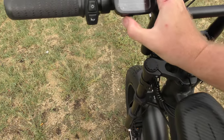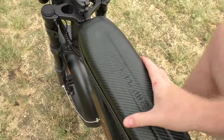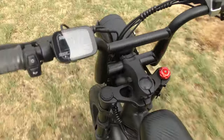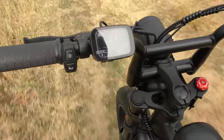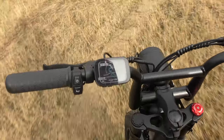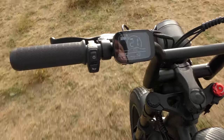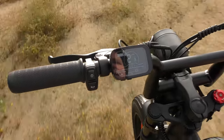I saw about 22 kilometers per hour on pedal assist one. Let's try pedal assist two. I think we have a bit more power here — 22, 23, 24, 25 — and I have to slow down because otherwise we will end up in that wall.